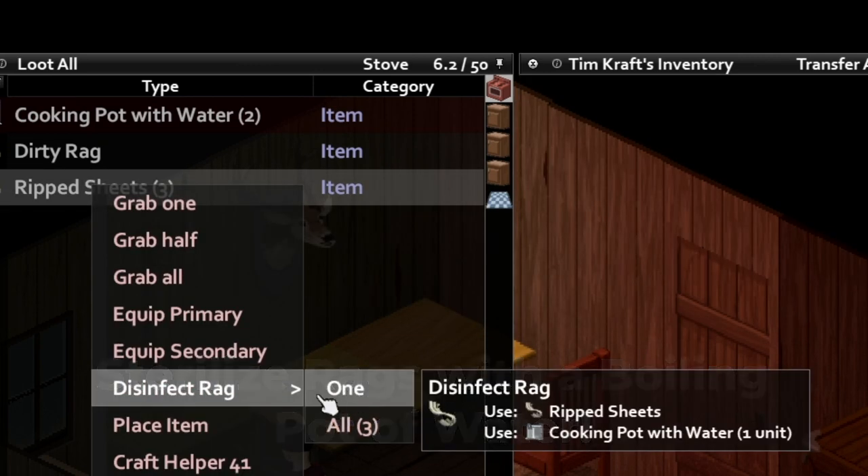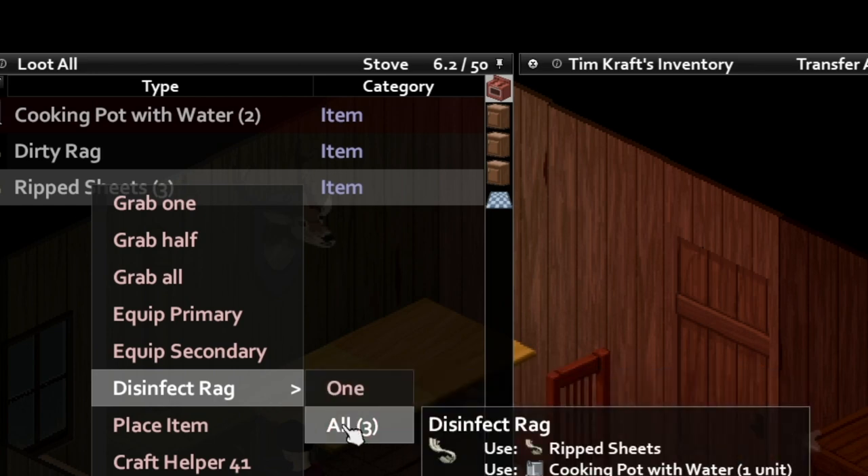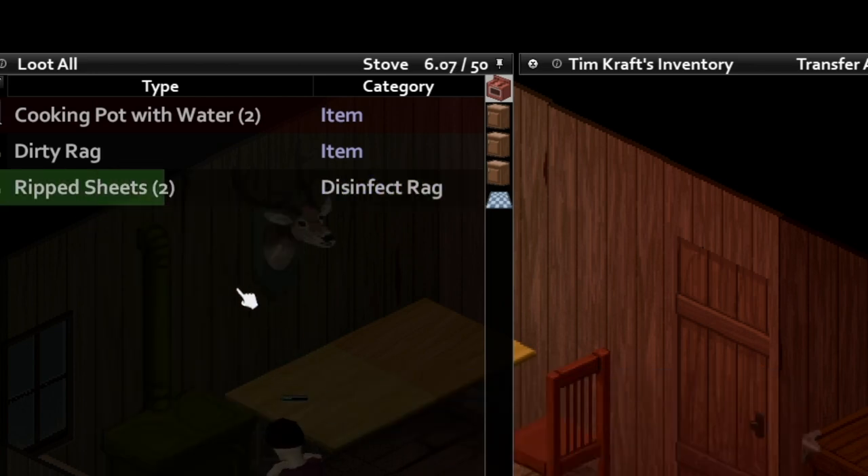Simply fill the pot with water, add the rags, and toss in the oven until done. Save that bourbon for drinking and molotovs instead. Stay safe, survivor.